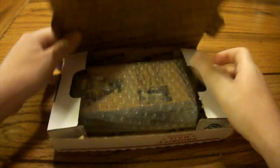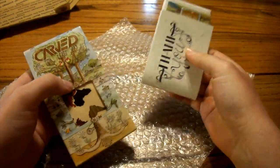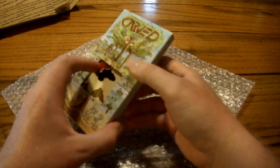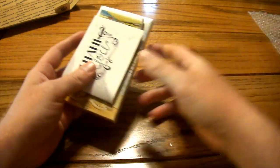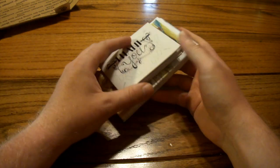It came in standard USPS packaging, and here's what we're greeted with. You guys know my videos — presentation matters. So what I'm greeted with is some bubble wrap, some loose promotional material, and the product in the box. At first glance it looked a little sloppy, everything just kind of as it was. But there is a nice box in there. If I had one thing to tell Carved, it would be to find slightly different outer packaging — but hey, minor, let's get right into it.